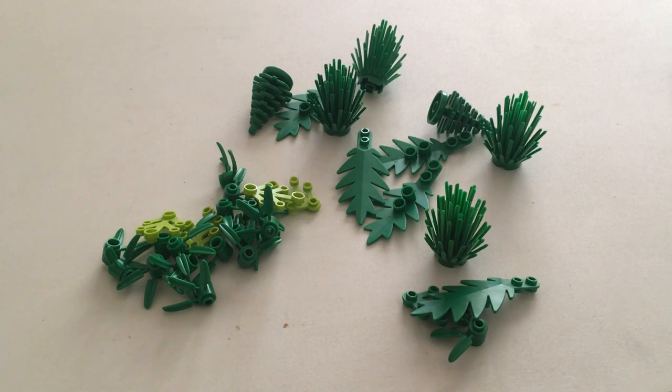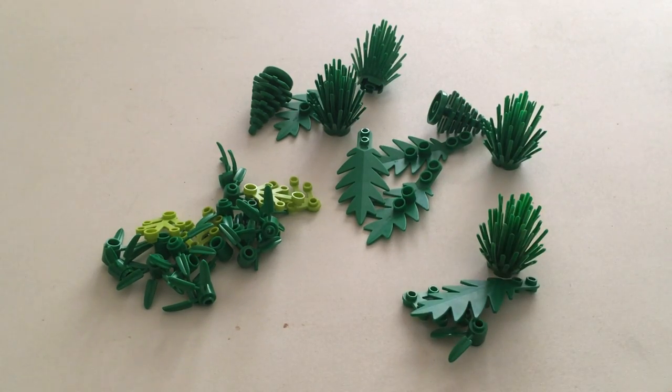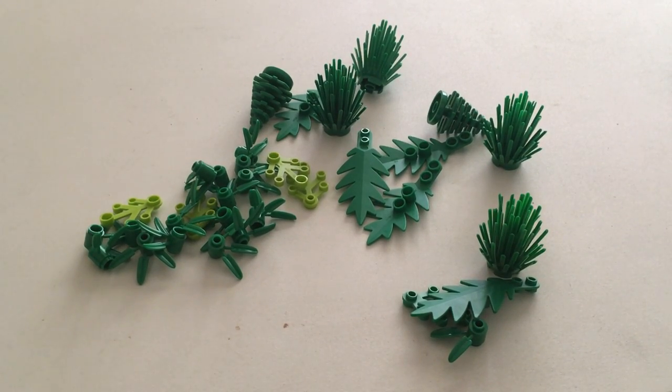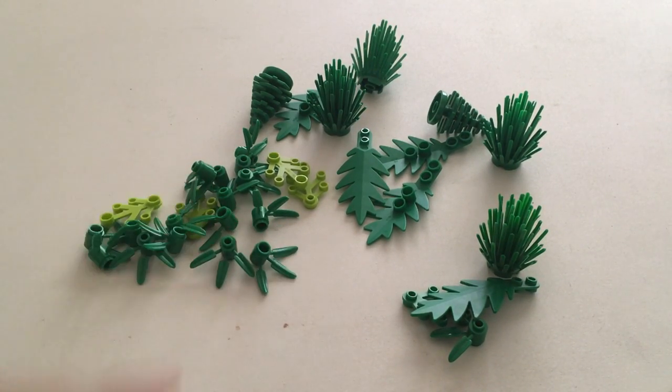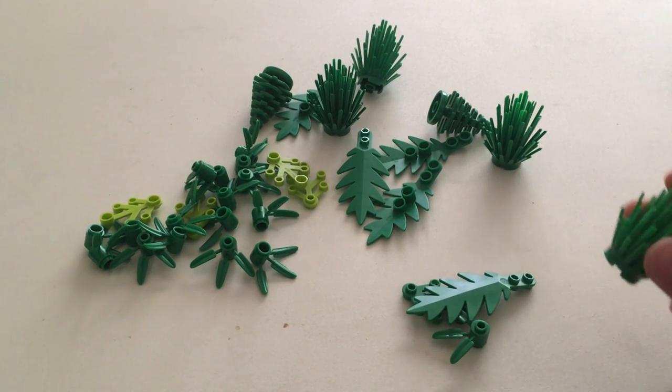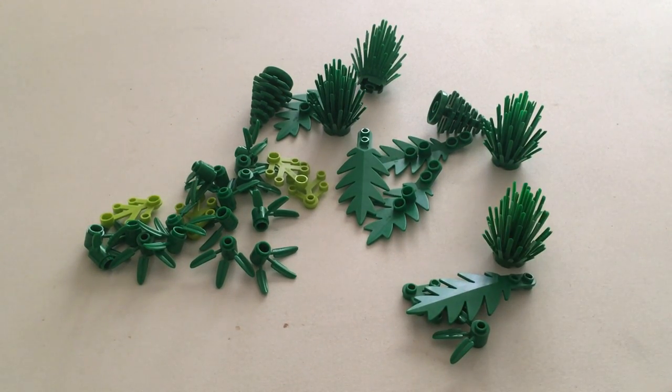I think the big question here is going to be: are these new pieces going to be as strong or as durable? Will they hold up as well as the old ABS pieces? Because I know LEGO is all about quality in their toys — that was true back when they were making wooden toys. And LEGO bricks right now are actually very strong compared to a lot of other toys. So I think that's what LEGO is trying to test with this Plants from Plants set.